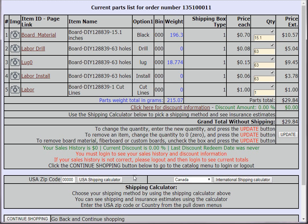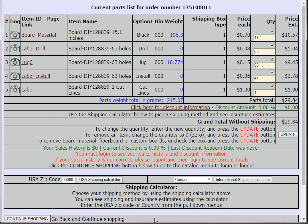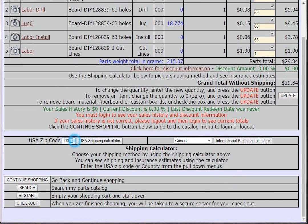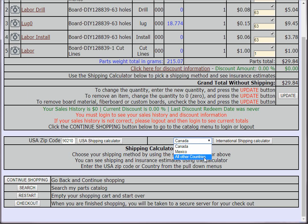The screen is a bit squeezed because of the 1080x720 recording setup, but normally it would be wider on your screen. You'll see your board material, labor to drill it, lugs, labor to install the lugs, and labor for the cut line. You can get a shipping calculation by entering your zip code — 90210 for example. Canada, Mexico, and all other countries are also listed. You can continue shopping or check out now, and that's how you order a custom board from a DIY Layout Creator file.